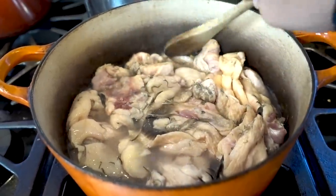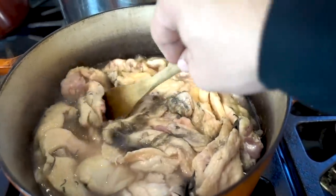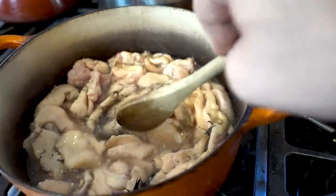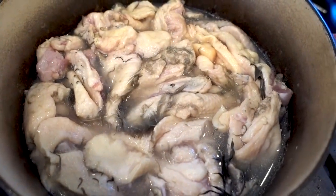Don't worry about those feathers — we're going to take care of those in a little bit. Ducks are difficult animals to pluck if you're doing this at home, so have a little empathy here for me. We're just going to let that cook down.